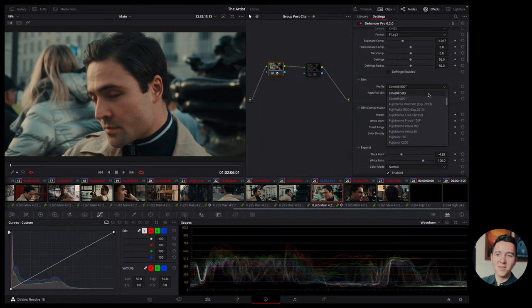I ended up on CineStill 800T. The 'T' at the end means it's balanced for tungsten. Tungsten is a type of light source — it's the warm glow of lighting at night, the material inside a light bulb that heats up and produces warm light. A lot of film stocks have either a 'D' or 'T' suffix. 'D' means daylight balanced — the sun produces light measured in kelvin, around 5500K — and your camera has to balance its white balance to whatever the light source is so whites look white.